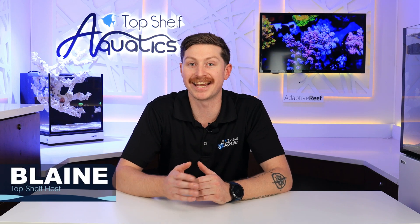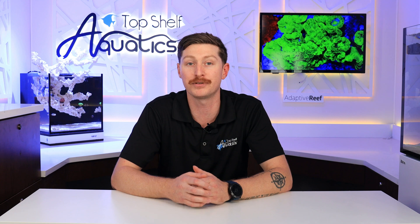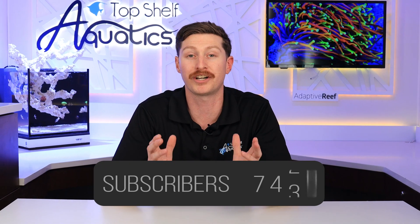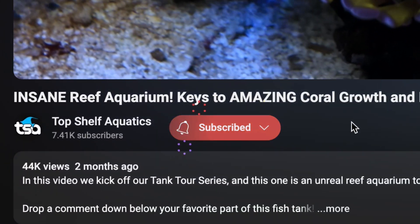What's going on reefers? Blaine here. In today's video we are heading down south to Fort Myers and checking out the Imaginarium Science Center. The reason we're down there is we are installing a brand new touch tank for stingrays. Before we get into that though, I want to say real quick we are nearing 10,000 subscribers here on the YouTube channel — it would be amazing if you guys head down below and smash that subscribe button.